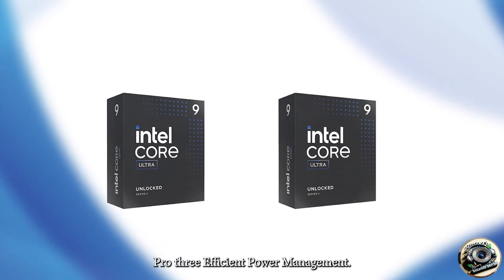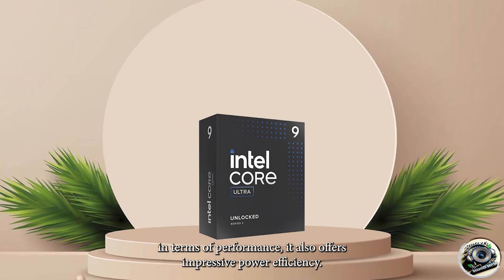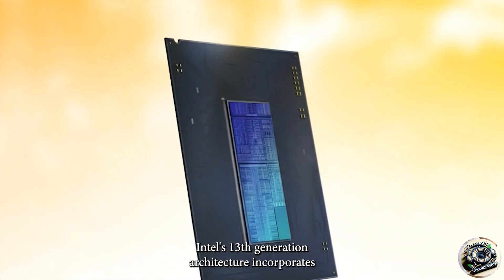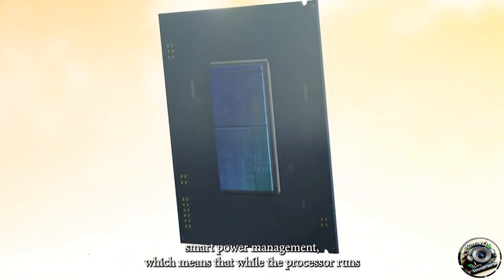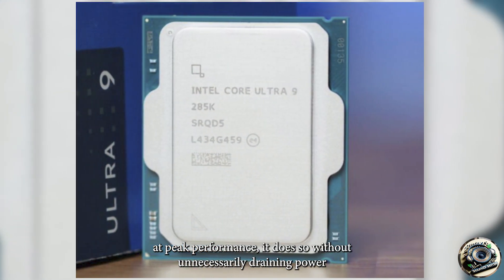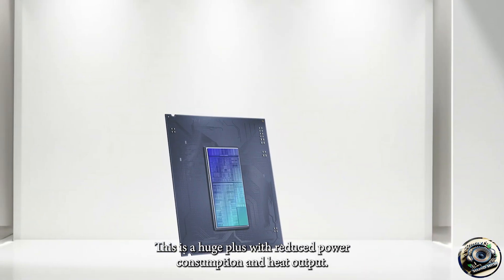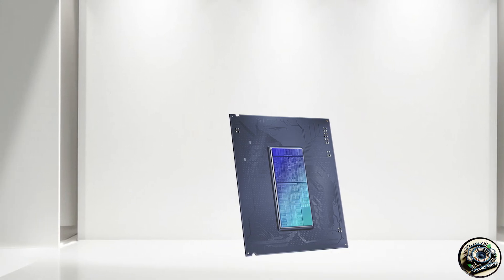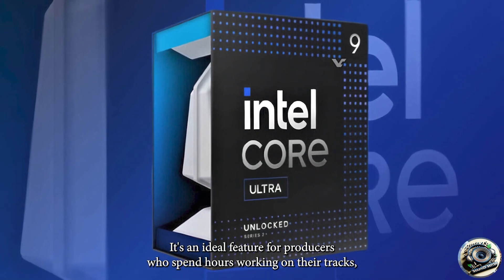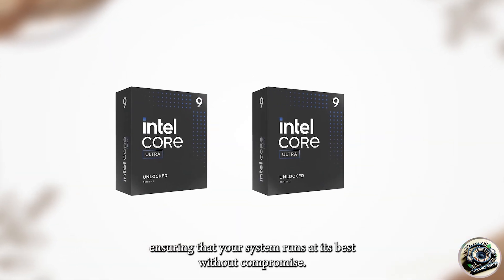Pro 3 – Efficient Power Management. While the Intel Core Ultra 9 285K is a powerhouse in terms of performance, it also offers impressive power efficiency. Intel's architecture incorporates smart power management, which means that while the processor runs at peak performance, it does so without unnecessarily draining power or generating excessive heat. For long music production sessions, this is a huge plus. With reduced power consumption and heat output, you won't have to worry about overheating during extended studio hours. It's an ideal feature for producers who spend hours working on their tracks, ensuring that your system runs at its best without compromise.